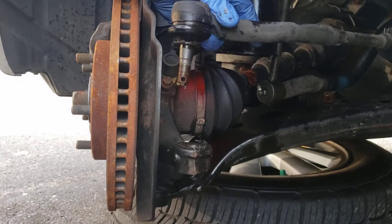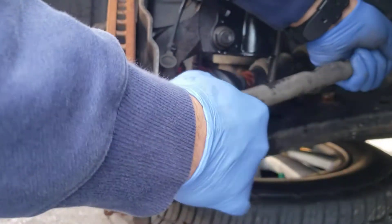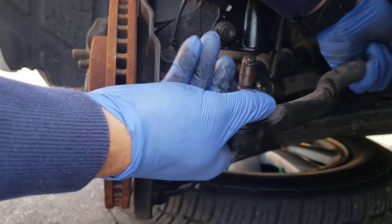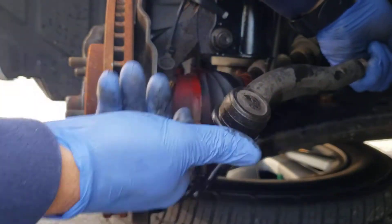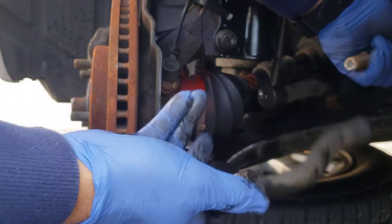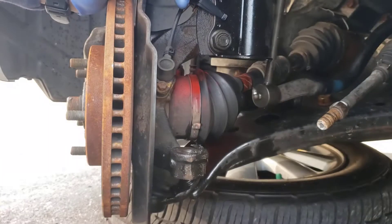Now I'm going to put this back right there. Without moving that top nut, I'll take this one out. It'll be closest to the original alignment until I take it to the shop to get an alignment - because after this, you will need an alignment, for sure. Put some lubricant here also.